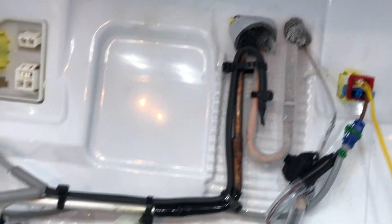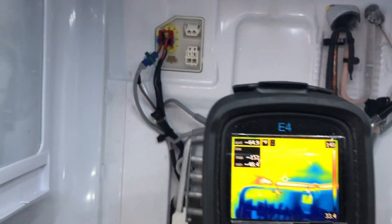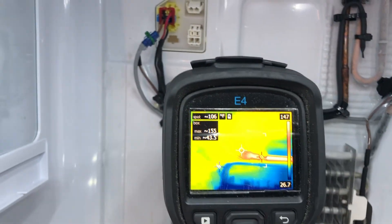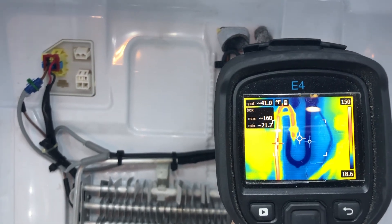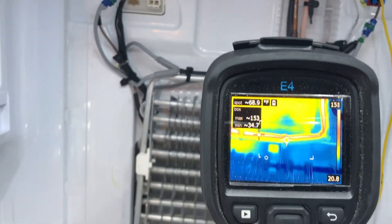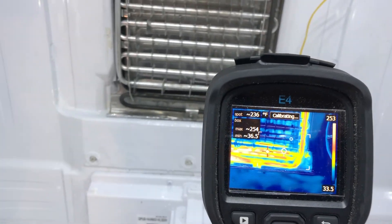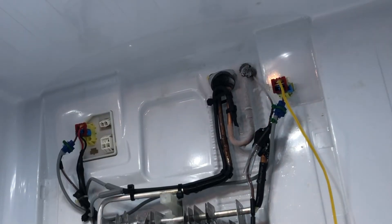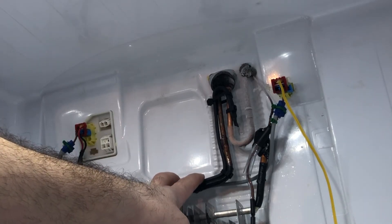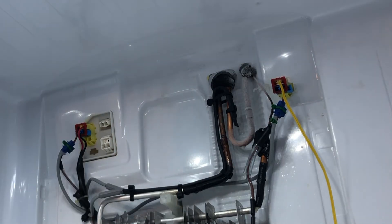Here's the thermal imager — you can see 157, 159 degrees, so it's not getting that hot. This is after about five minutes and it really doesn't get hotter than that. The highest I've seen is maybe 165 to 170 degrees. After seven or eight minutes in defrost mode, you can touch it for about two or three seconds without being uncomfortable, and that's your gauge that it's working right.